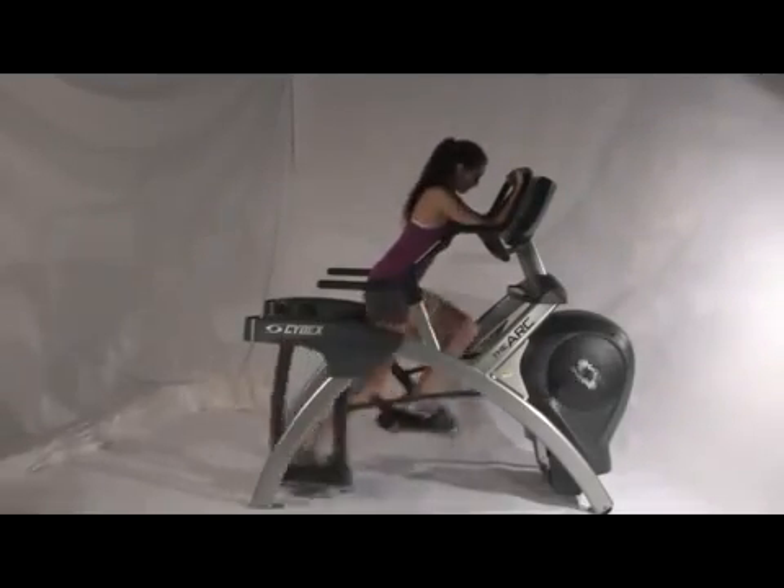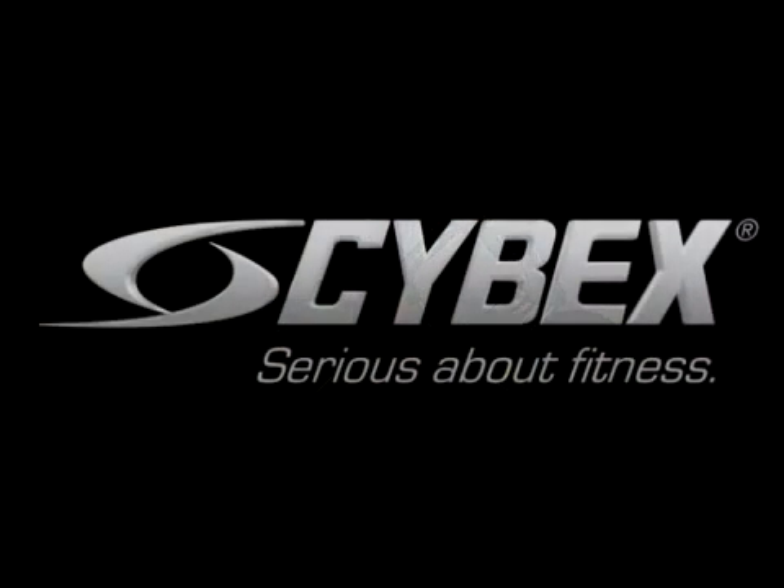Now try doing that on an elliptical. With your health and fitness in mind, this has been Paul Juris from the Cybex Institute.